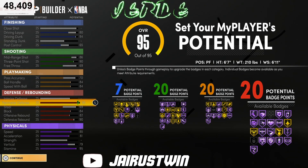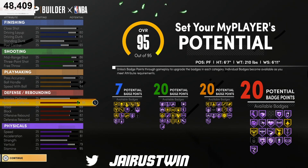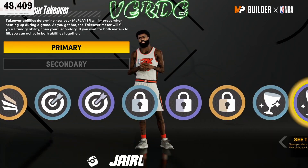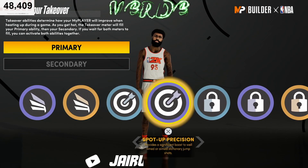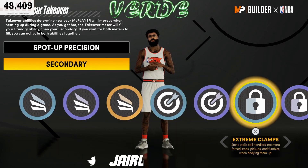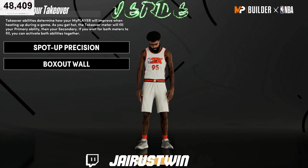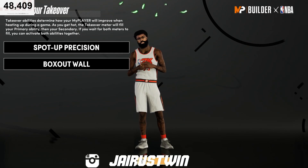That's gonna use all our badge points. The badge layout is gonna be 7, 20, 20, and 20. For takeover options you can go slash takeover, spot up, lock, or glass takeovers — it depends on how you're gonna be playing. We'll choose spot up precision and box out wall for demo purposes. Once you max all your badges and get the mamba mentality badge, you can change takeovers at any time.